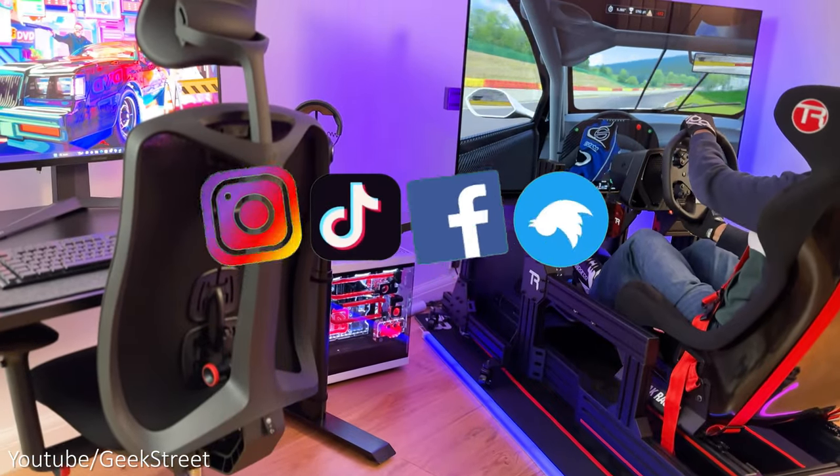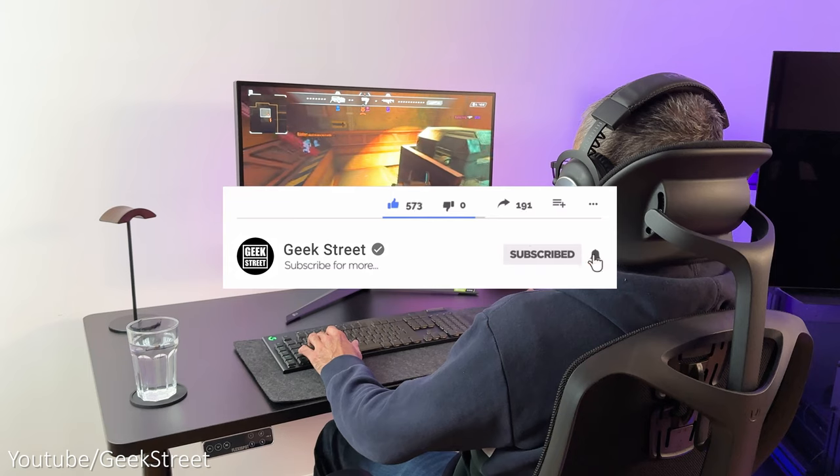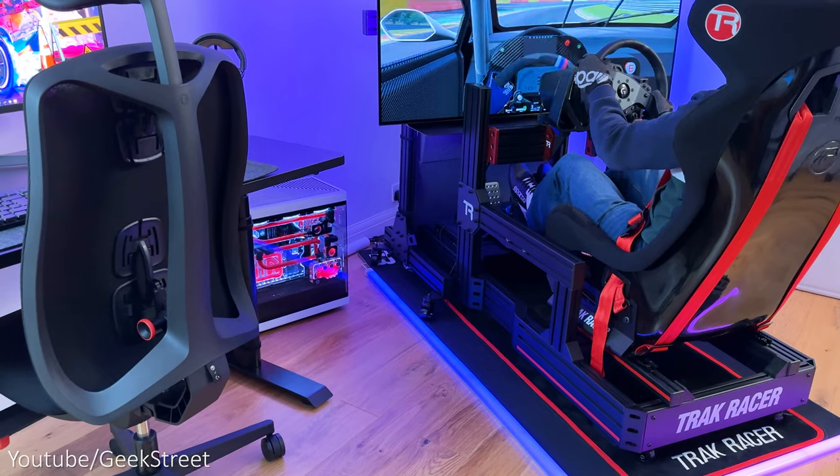You can follow me on Instagram, TikTok, Facebook, and Twitter. Don't forget to hit the like button, subscribe to the channel, and turn on notifications to be notified of my next release. Thanks for viewing and see you in the next one.